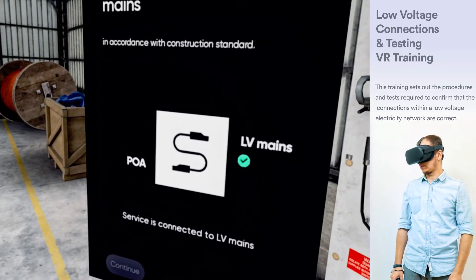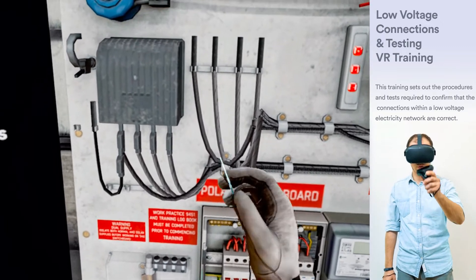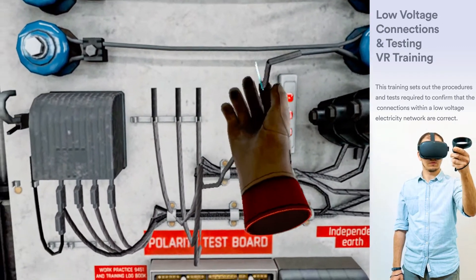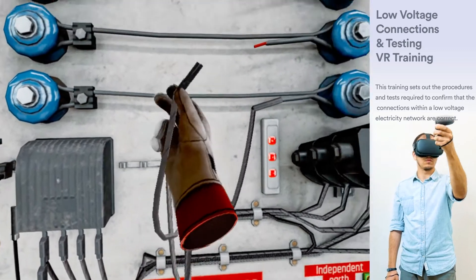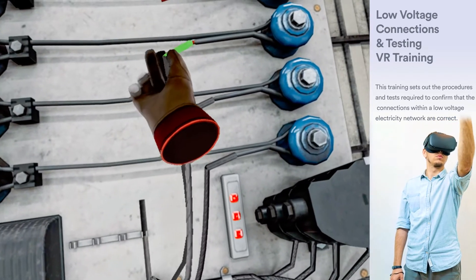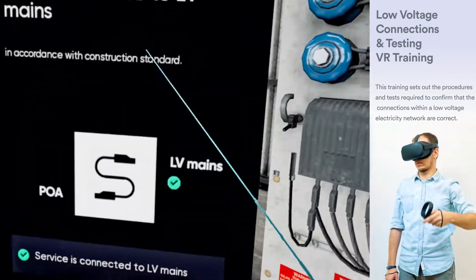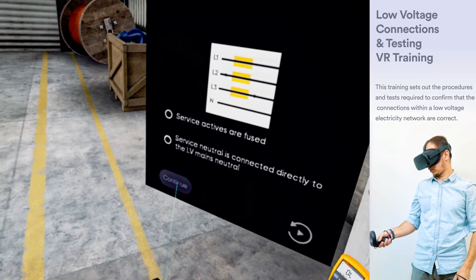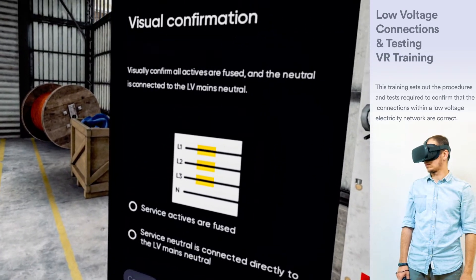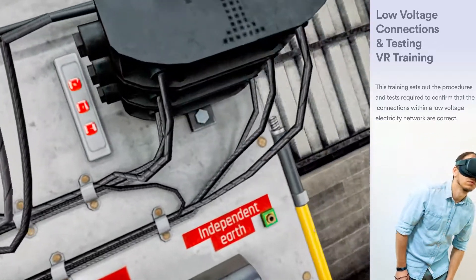Connect the service to LV mains in accordance with the construction standard. Visually confirm all actives are fused and the neutral is connected to the LV mains neutral.